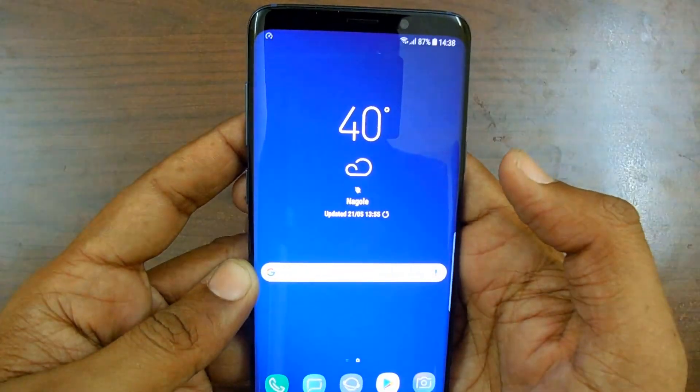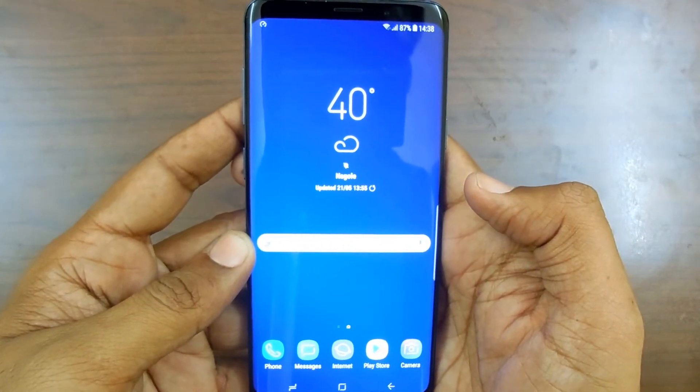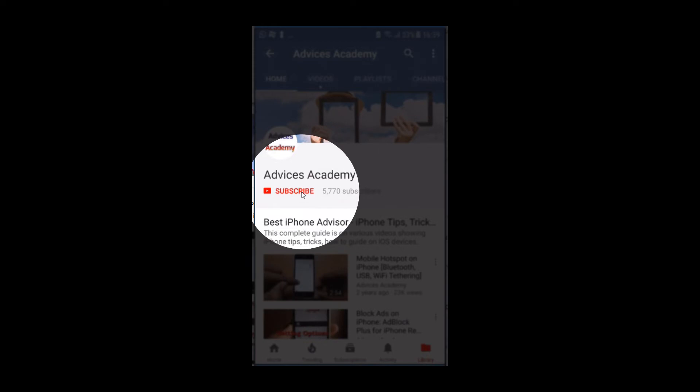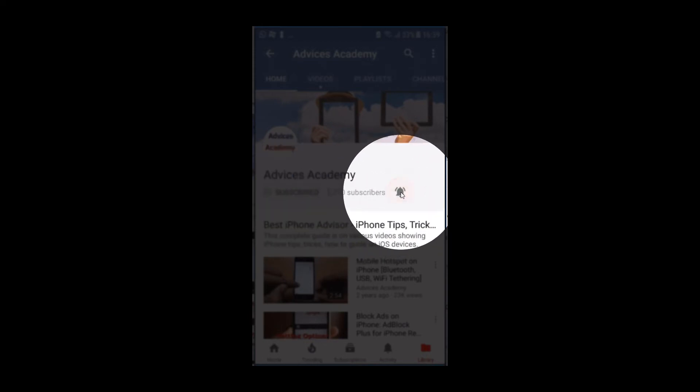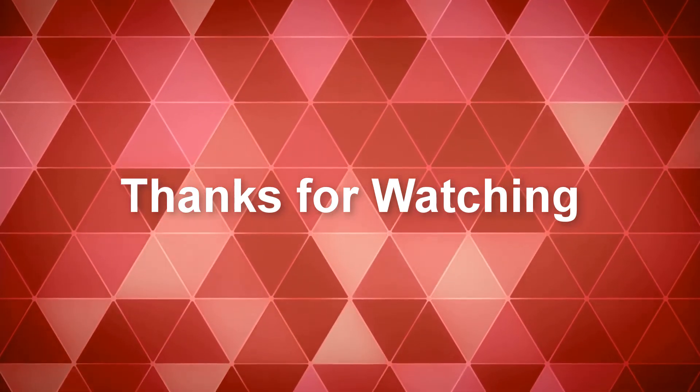Thanks for watching. Do subscribe to our YouTube channel — this is your host Yogi signing off. As a gentle reminder, please subscribe to our YouTube channel and enable bell notifications for more videos.